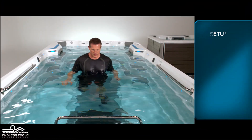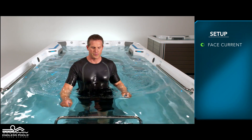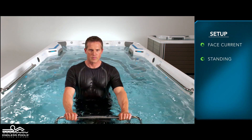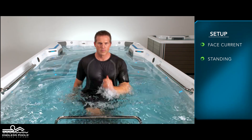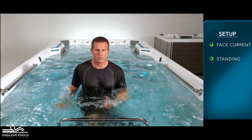Begin by facing the swim current in a standing position. Initiate the movement by lifting one knee at a time in a skipping-type pattern. Make sure to engage your arms on this exercise to assist in performing the movement.